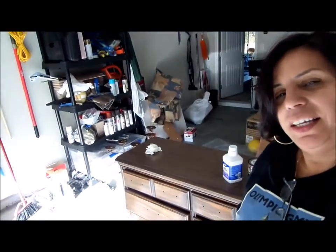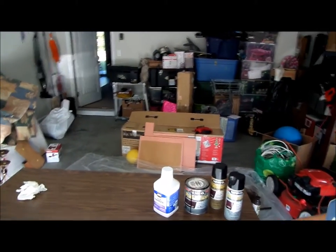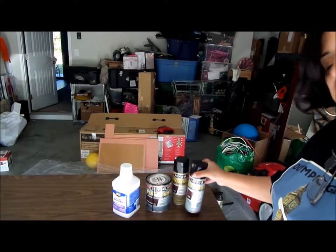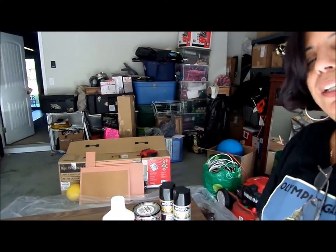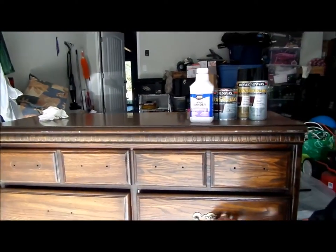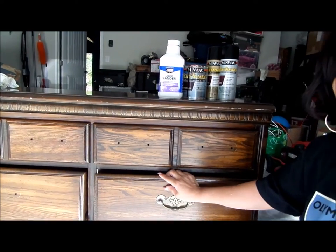Hey everyone, it's DIY with Jules! Today's project is converting this old dresser into a beautiful buffet server. I have the polyurethane I used last time on my china cabinet, but I found a new spray to try today. I'm going to degloss it first because it can't pick up paint or polyurethane with that shiny gloss on top. I decided to take some drawers out, leave the two top ones, and make two shelving units out of that.